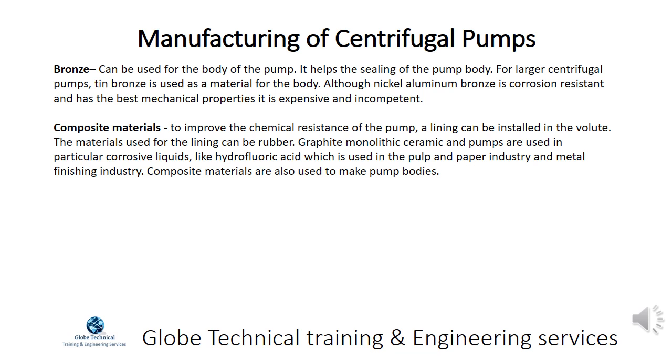Composite materials can improve the chemical resistance of the pump by installing a lining in the volute. The materials used for the lining can be rubber. Graphite monolithic ceramic and pumps are used in particular corrosive liquids like hydrofluoric acid, which is used in the pulp and paper industry and metal finishing industry. Composite materials are also used to make pump bodies.